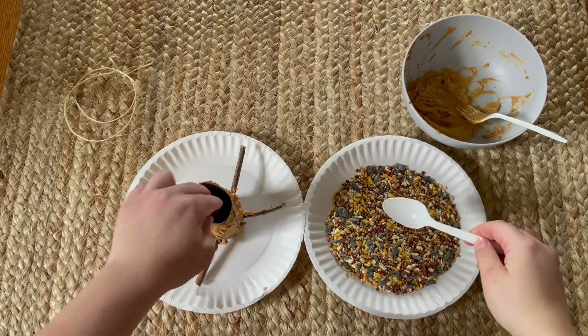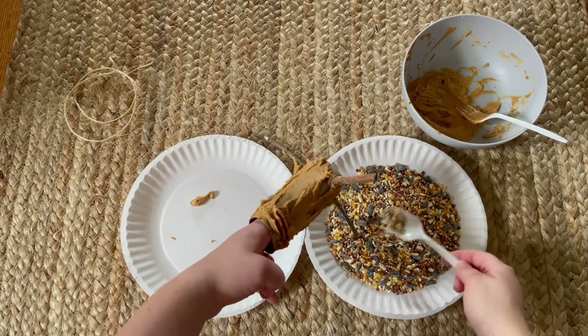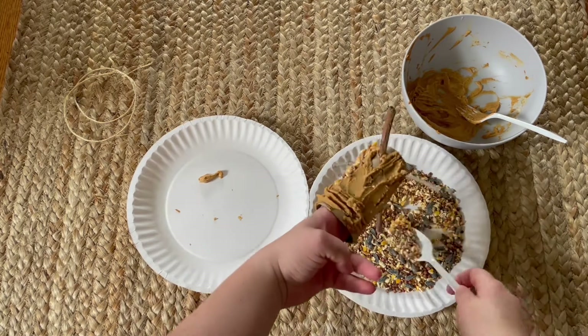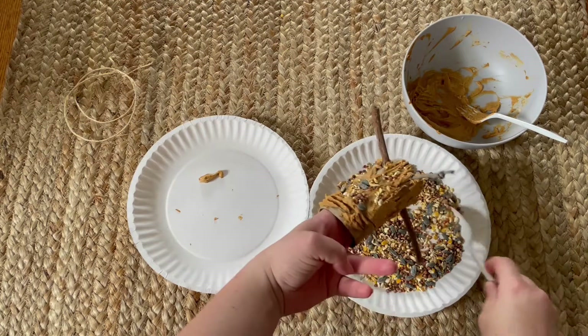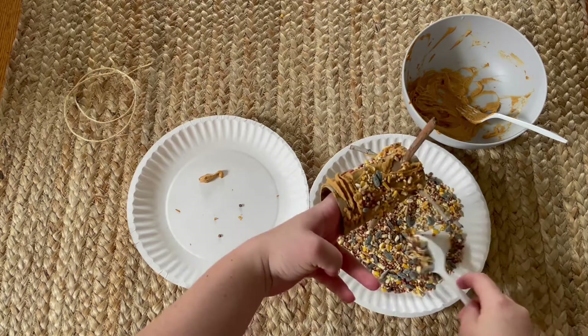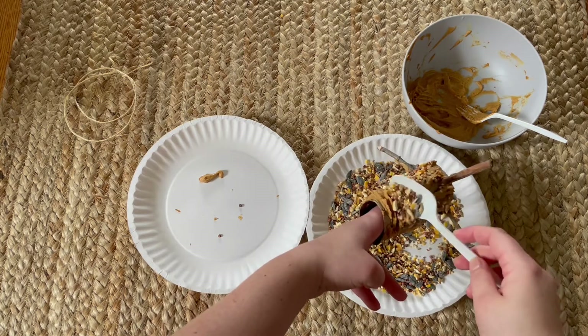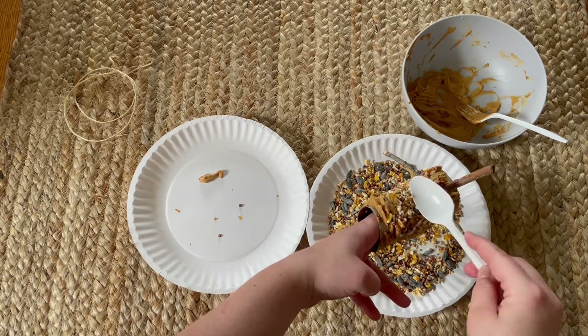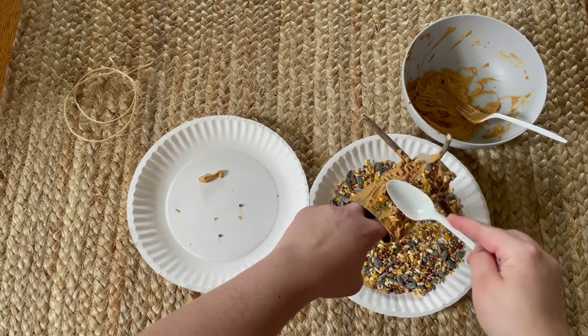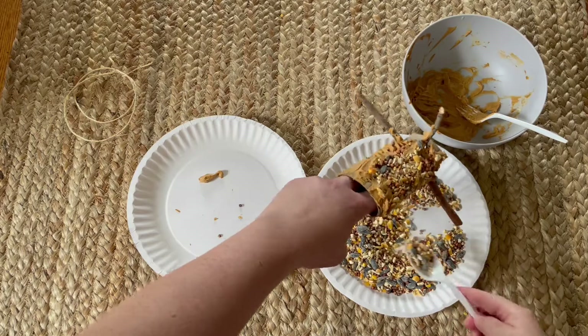Once we have the toilet paper tube covered with peanut butter, we'll take our bird seed and just start pouring it all over the peanut butter. I would also suggest patting it down a bit, but kids can also use their fingers and put it on the tube just like that. Like I said, supposed to be messy, supposed to be fun. This is great for different textures and fine motor skills.